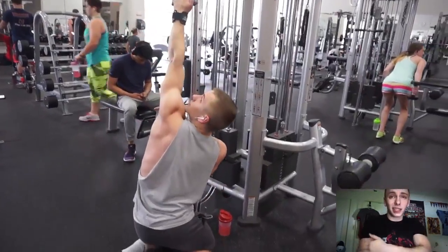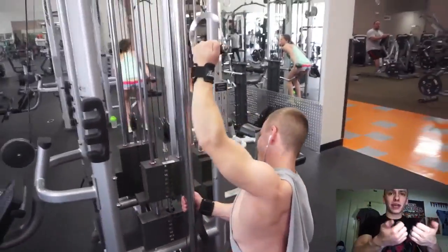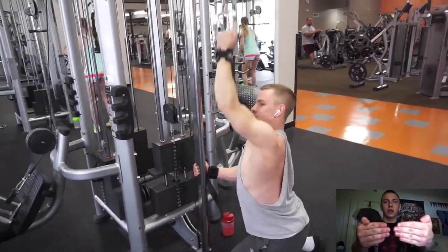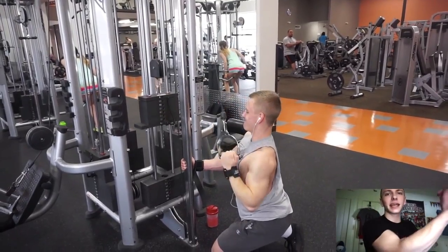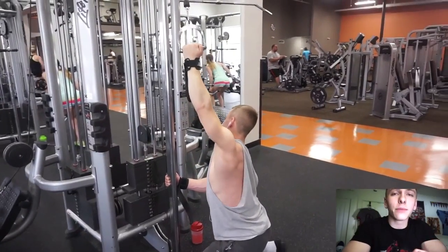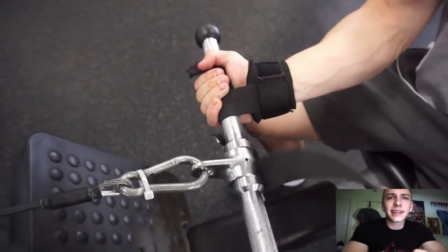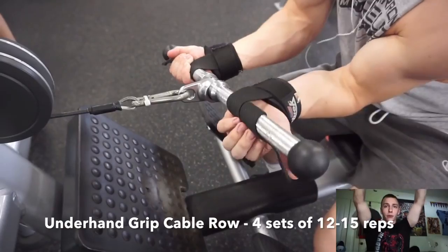On the seated row I keep my elbows tight and drive them back. I'm using straps, but I keep my thumbs wrapped around the opposite side rather than wrapping them around the handles normally - this disengages my bicep so I'm sure I'm using my lats for those rowing motions.